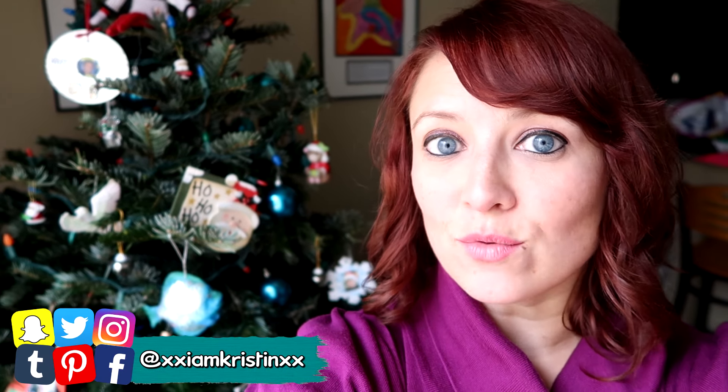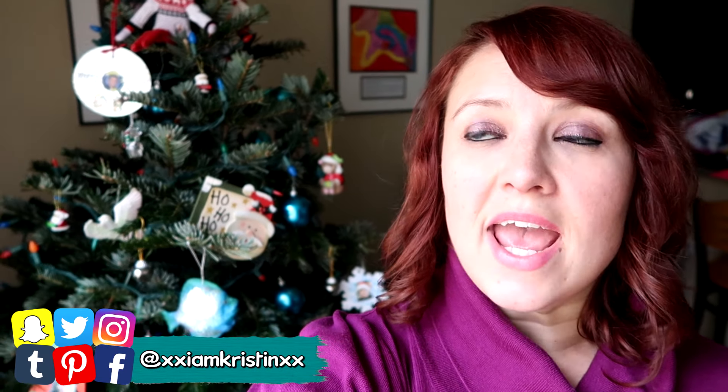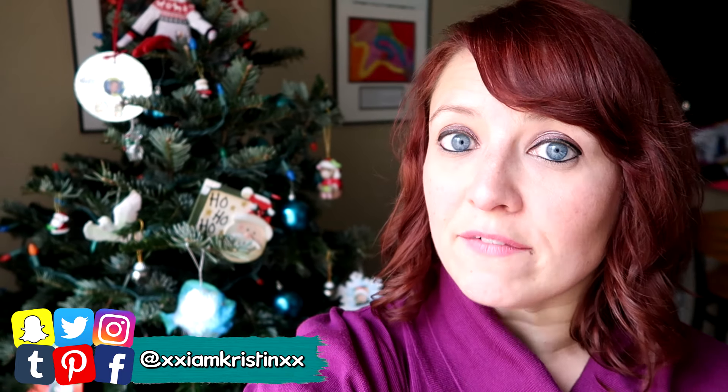Hey guys, it's Kristen. Well, it's that time of year again when everyone starts getting their Christmas tree, and if you have a real tree you know you have to water it. This becomes a huge pain in the butt. The space is not big enough for a jug, so you usually end up running back and forth with cups of water or something like that.